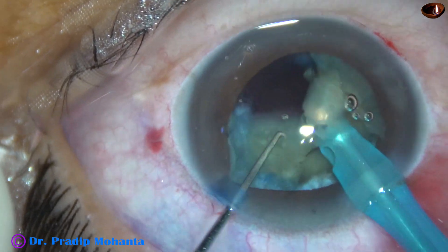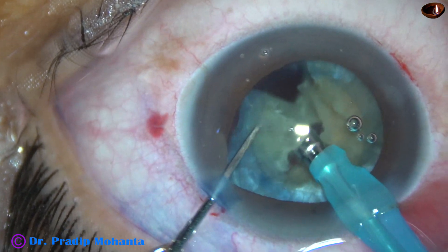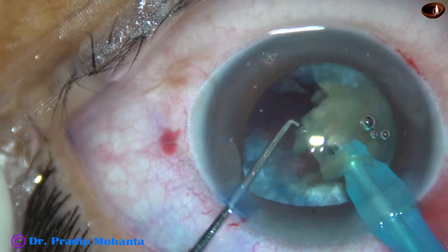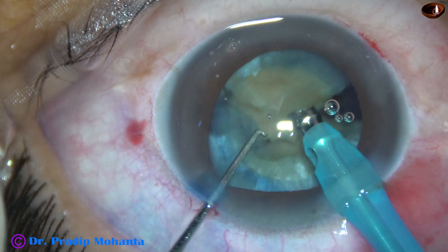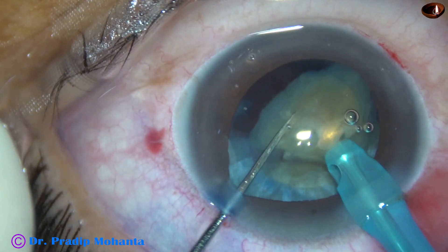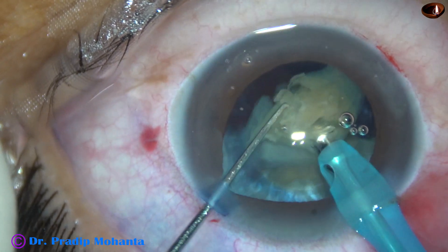The ultrasonic energy used in this case is 70%. Flow rate is 45 ml per minute. Vacuum is 450 mmHg. The machine is Alcon Cataract 3. No financial interest.